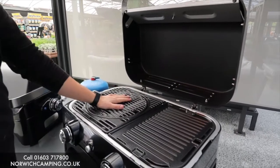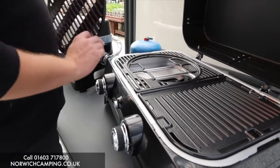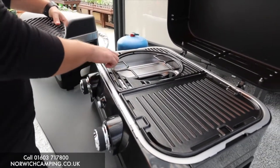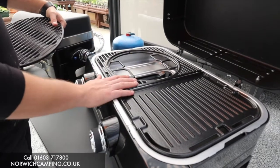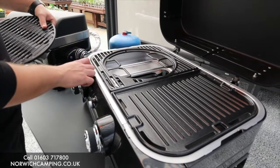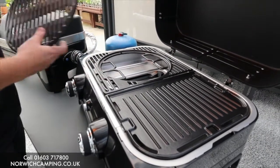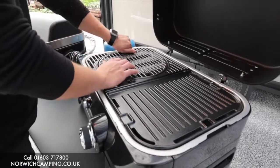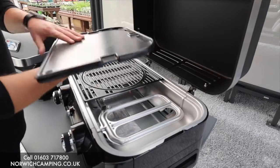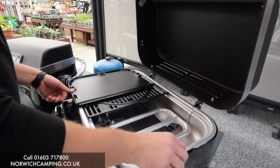Inside the 2100 LX there's the modular system which they have across all their barbecues, so you can take this out and put in pizza stones, paella pans, and loads of different accessories. There's a nice big burner underneath that spreads heat evenly. This side panel is reversible — bumpy on one side and flat on the other — so you can do eggs or whatever you prefer on the flat side.